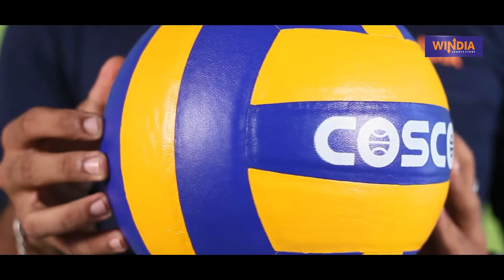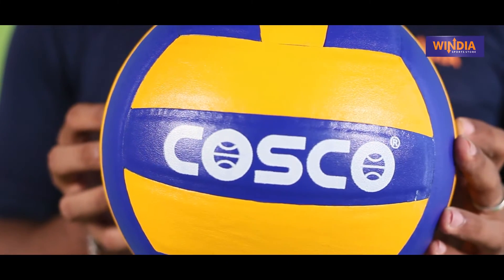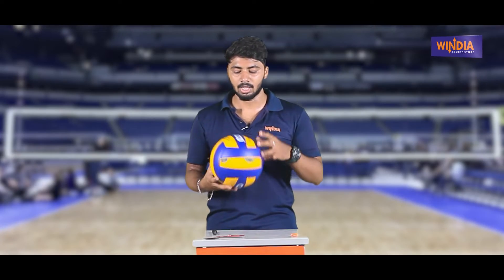Next, if we go to the ball, the ball feel — first of all, the ball is a standard size 4. Volleyball maximum is size 4, and the volleyball standard size is also size 4.